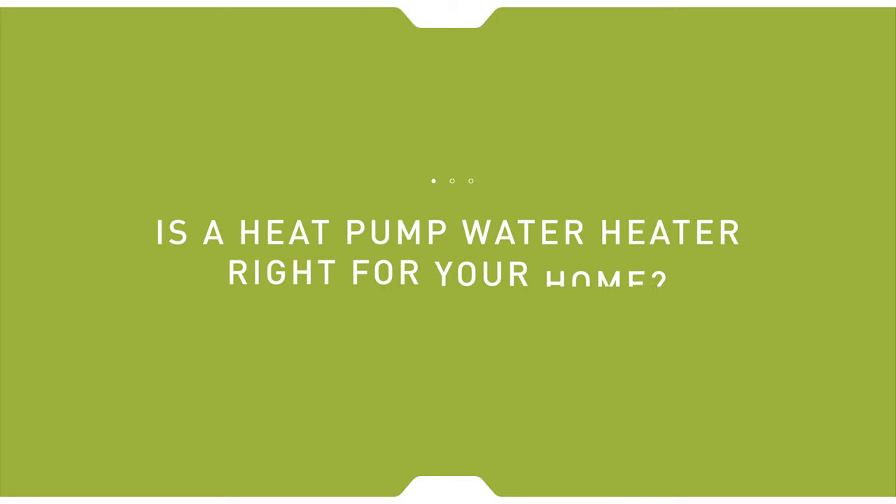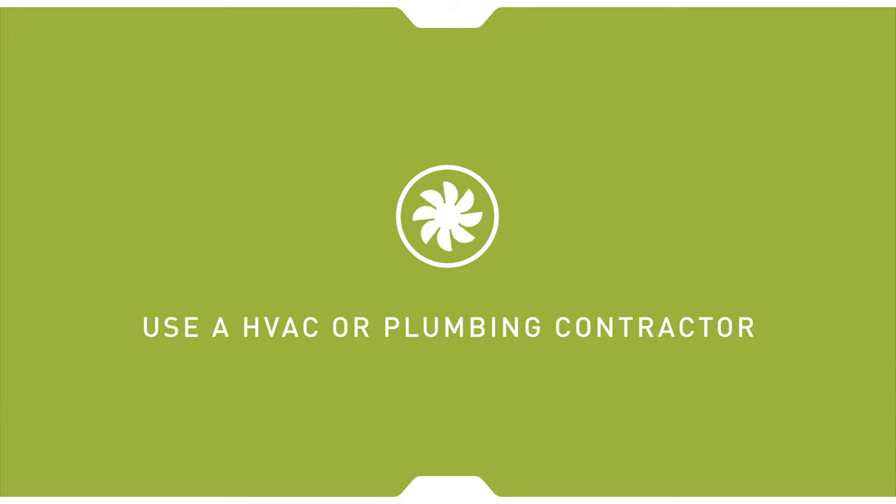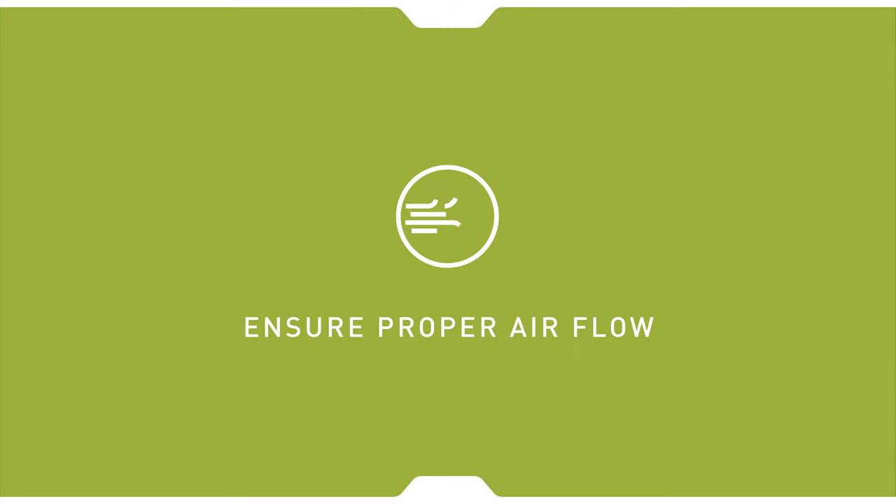Considering installing an air source heat pump water heater? Here are some tips to keep in mind. Work with an HVAC or plumbing contractor in your area to size the unit. Heat pumps need access to fresh air, so ensure proper airflow.